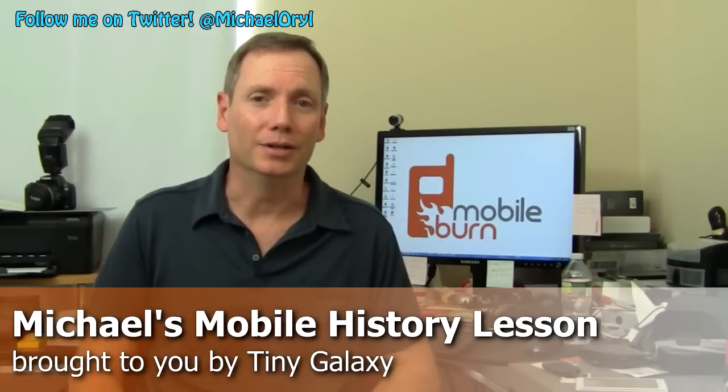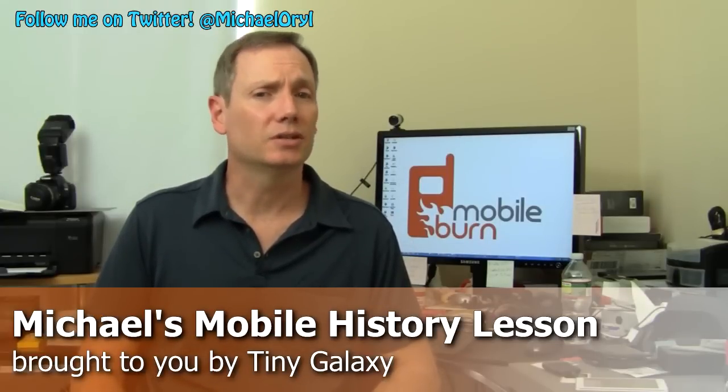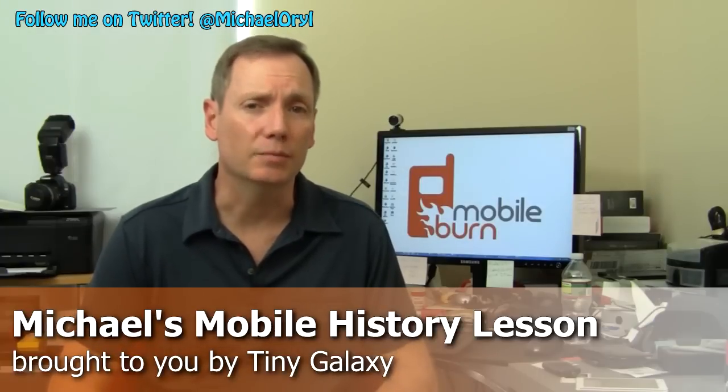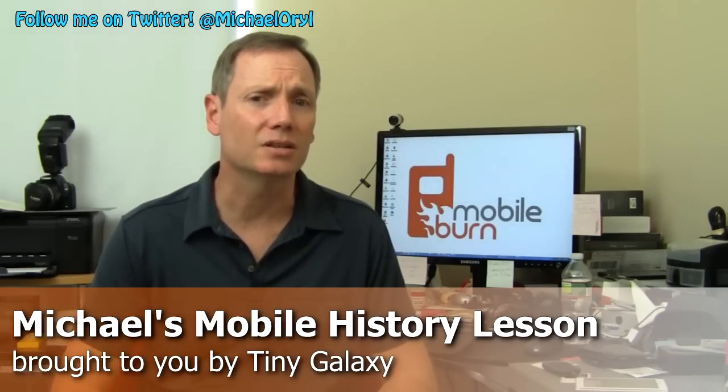Hey guys, this is Michael Orle from MobileBurn.com. Today we're going to do something a little bit different. You're going to get to look through my personal collection of phones, since I've been running MobileBurn for about 11 years now. I had some pretty cool stuff even before then, and you can expect to find some neat stuff you're going to want to see.